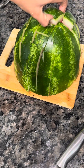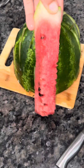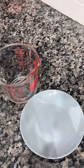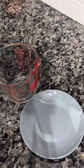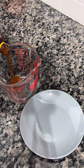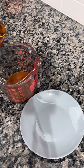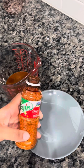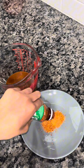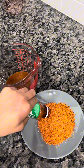With the remaining watermelon you guys can just eat it or make an agua fresca. This is how my watermelon looks — I'm just going to set it to the side. In my measuring cup I'm going to add some chamoy, and I'm also going to be using some tajin — I'll just sprinkle that on the plate so it's easier to add to the watermelon.